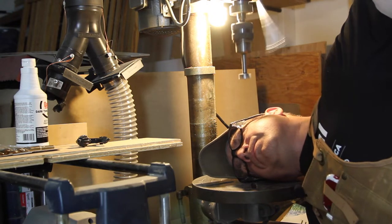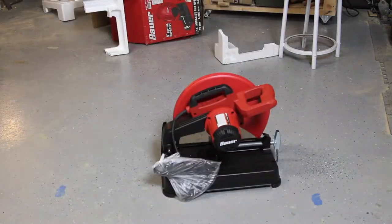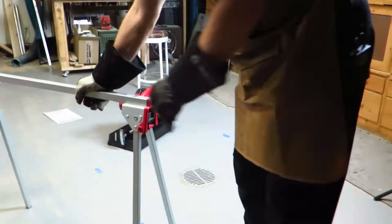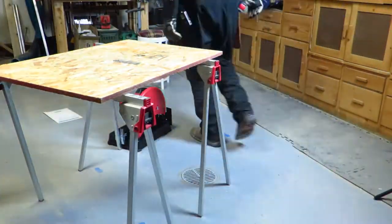Now let's do an unboxing. I'd like to mention that this is not a sponsored video, so I'm a free agent — wink wink.